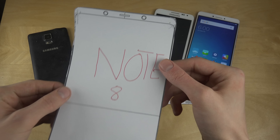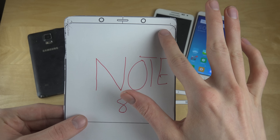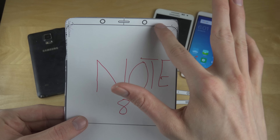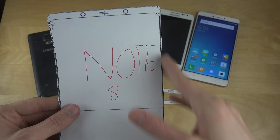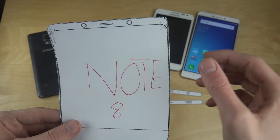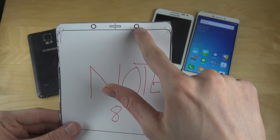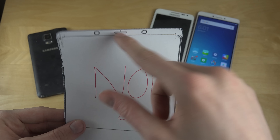Starting off at the top, you can see the same kind of design as the Galaxy S8 and S8 Plus, with a very slim bezel on the side where the display goes out to the edges and has a very nice rounded design at the top. This is probably the front-facing camera here.